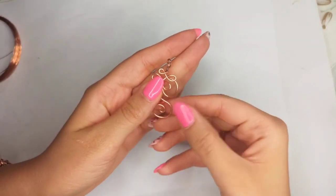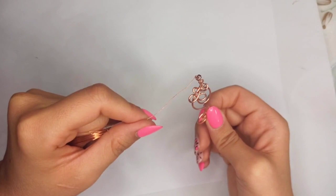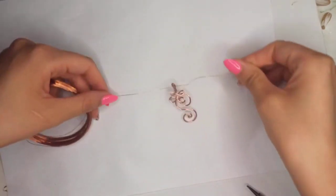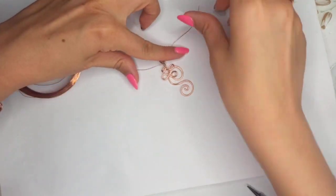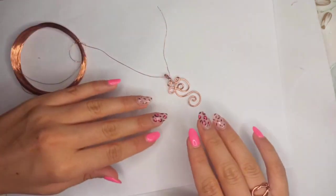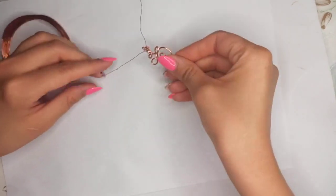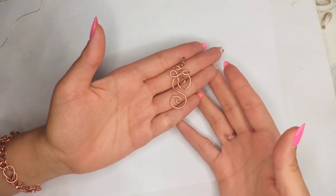That would be the final result — you could use beads or simply leave them out. This is the place where you insert the chain or cord, and that would result in a very beautiful wire pendant that you could use with any other kind of pieces with sweet roll shapes. Hope you enjoyed, take care!